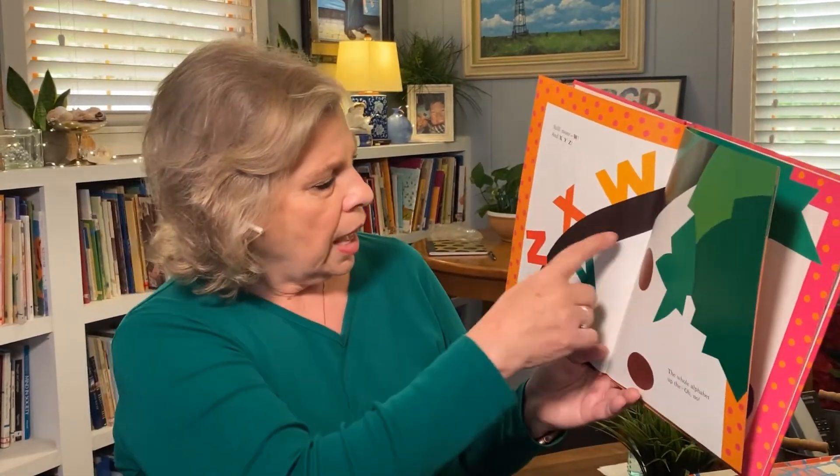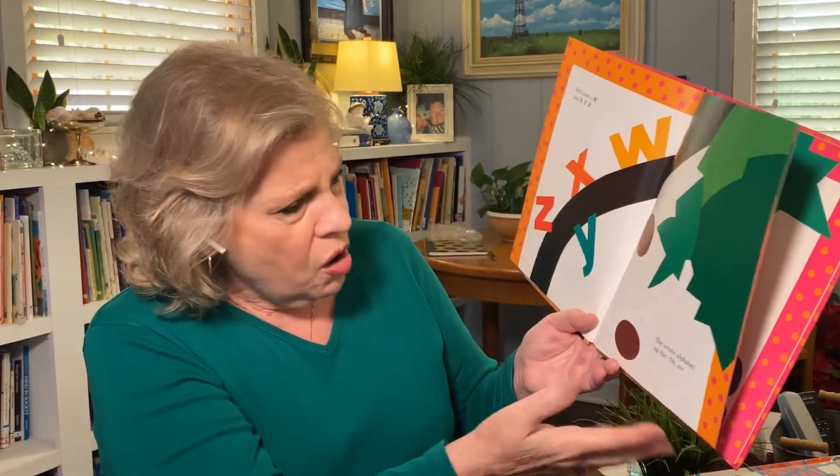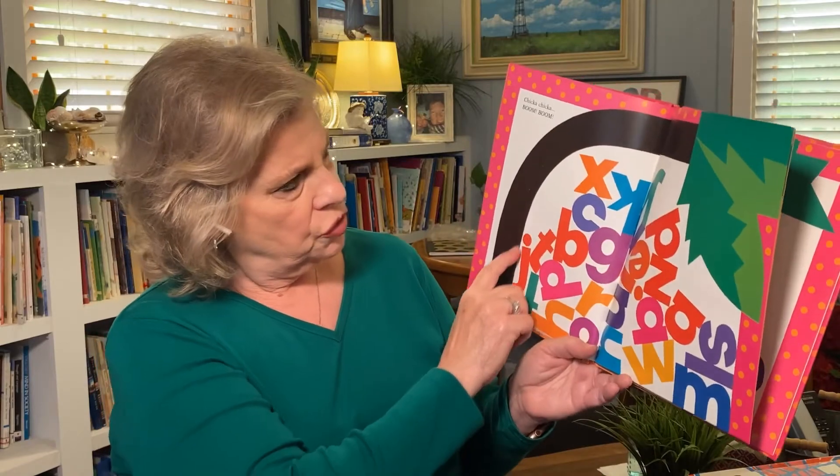Still more — W and X-Y-Z. The whole alphabet up the... oh no. Chicka Chicka Boom Boom — they all fell out! Look at the trunk.